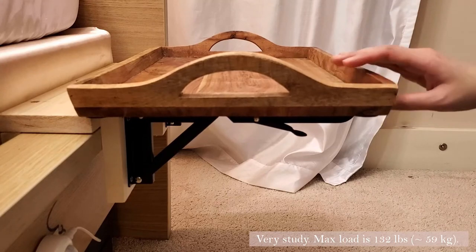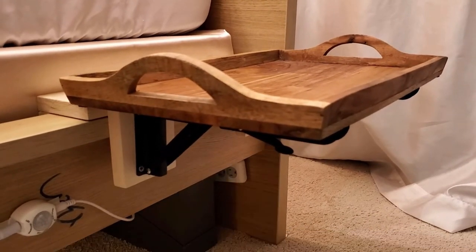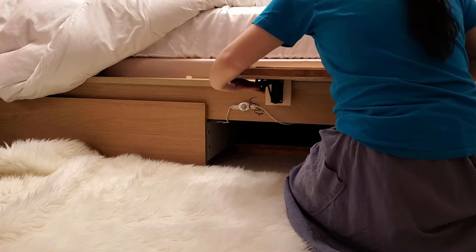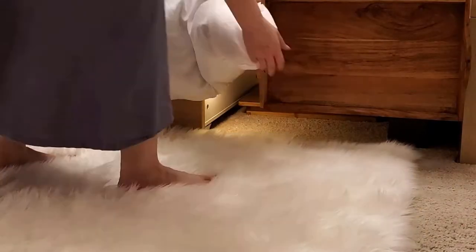As you can see, it's very convenient. It's off the floor and I can just fold it down whenever I don't need it, such as when I need to vacuum the floor. The last step is, of course, to put my stuff onto this amazing shelf nightstand.